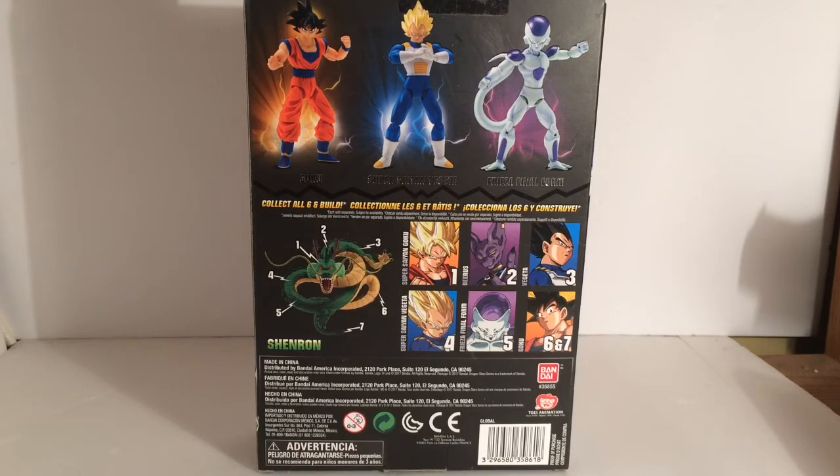Before we had this, they had already released the SH Figuarts Shenron. So if you had that, why the hell would you want this little thing? The size comparison is not even close. I've seen cheaper Shenron statues where you can place Dragon Balls around and stuff, and it's cheaper than this, looks better, and has a better stand. So for the Build-A-Figure itself, it was kind of a disappointment. For everybody who didn't have a Shenron in general, it was pretty good, I would say. But if you already had SH Figuarts and all that stuff, it's kind of redundant to get this just for the Build-A-Figure Shenron — it wasn't worth it.